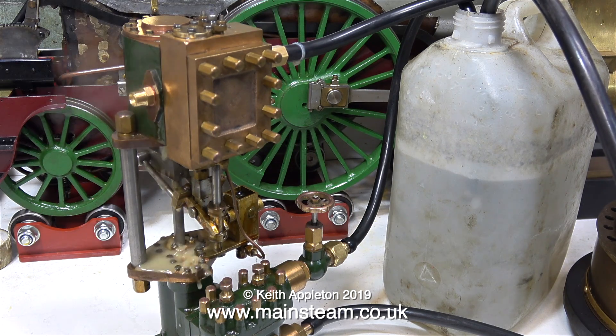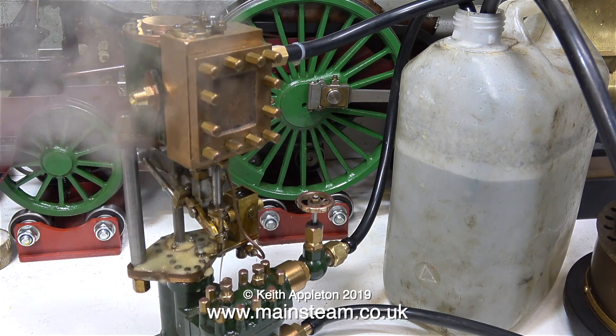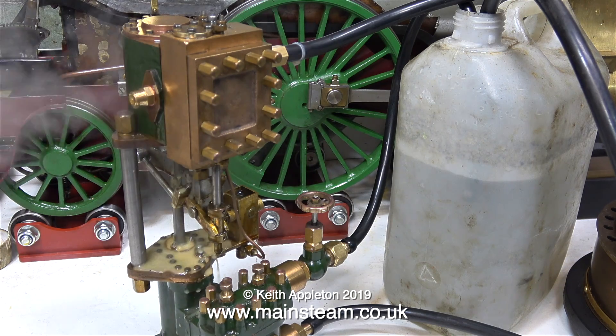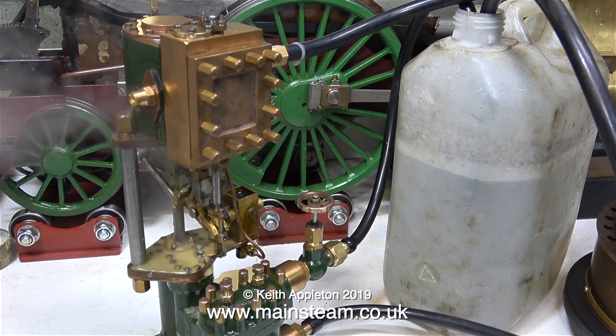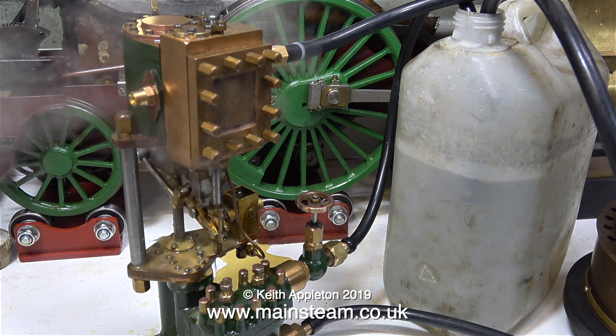The first thing that is apparent is that I think the gland on the piston may need adjusting because quite a lot of oil and water is running out of there. And the pump has stuck at one end of the travel — just like the other pump did. There's quite a lot of water dribbling out of the gland but that's about all.